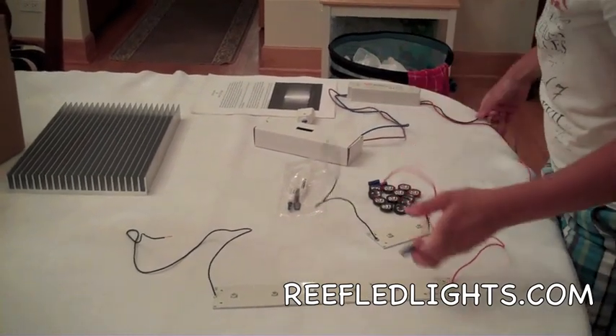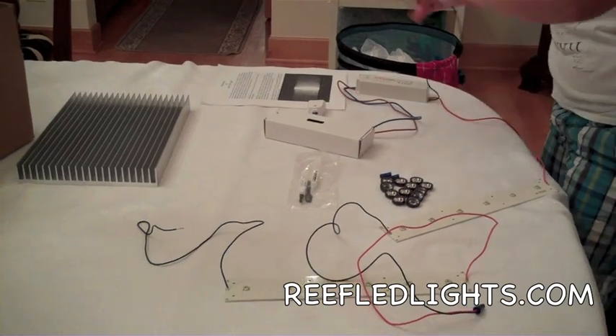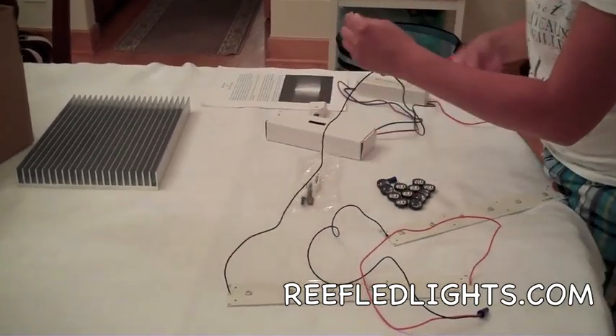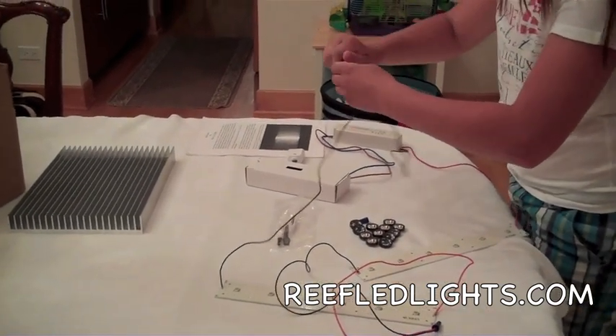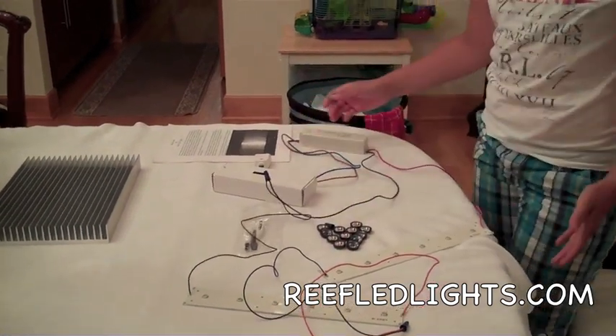Then finally, you take the black wire from there, and attach it with this black wire here. And voila, it is all attached.